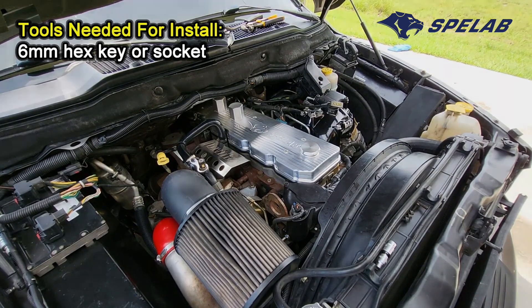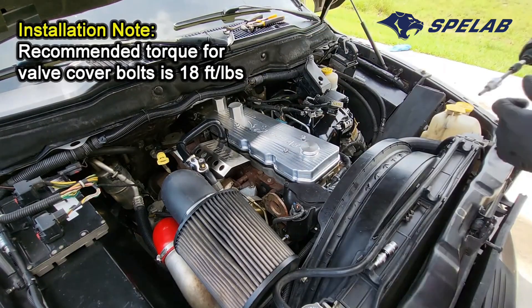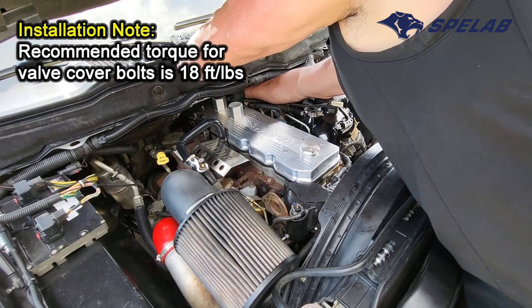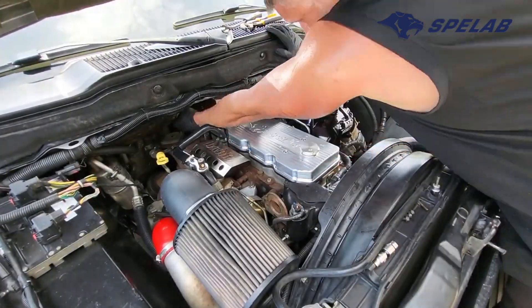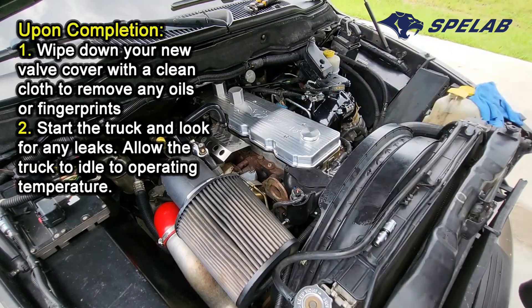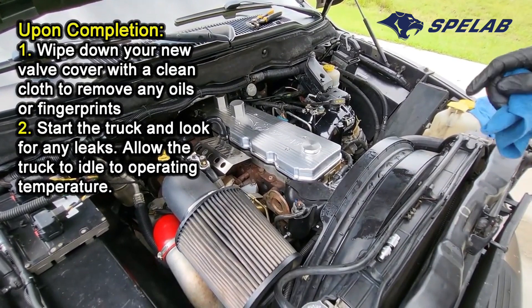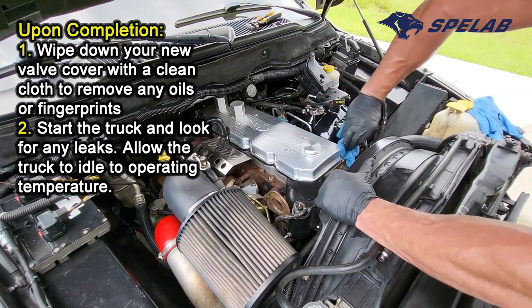I'm going to go ahead and get the bolts put in. With the kit you get these Allen bolts. Go ahead and start feeding them in by hand. Got everything torqued down. Temporarily I don't have my catch can yet, so I just put my old breather filter on right there. That'll be a temporary fix until I get my catch can and then I'll be routing those lines and getting all that taken care of. I just want to get all my sweat off of this valve cover.